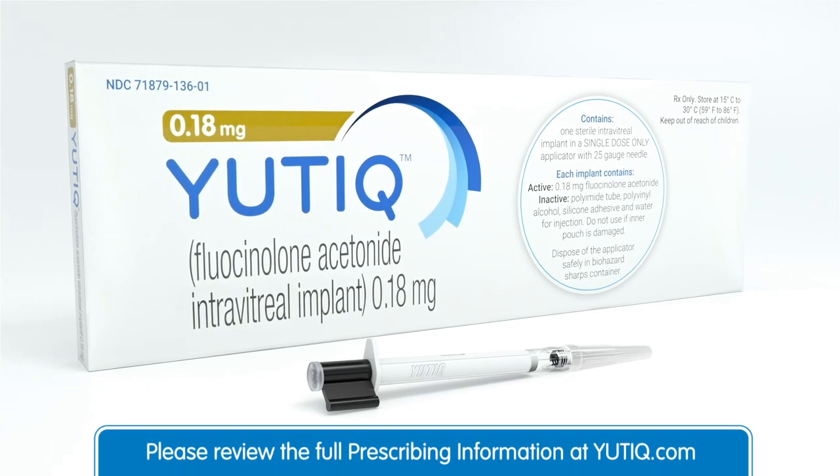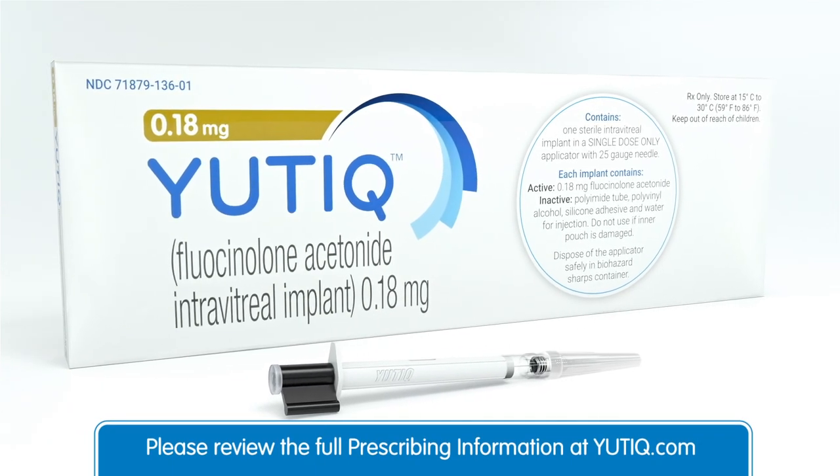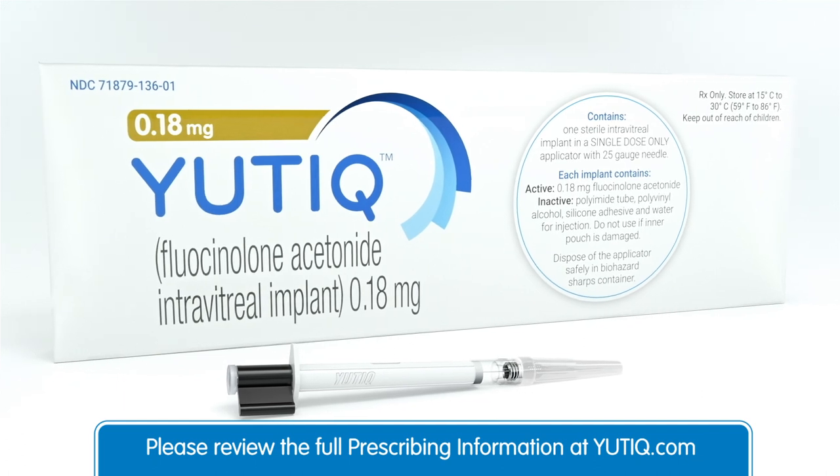If you would like additional information about Utique, please see full prescribing information at utique.com.